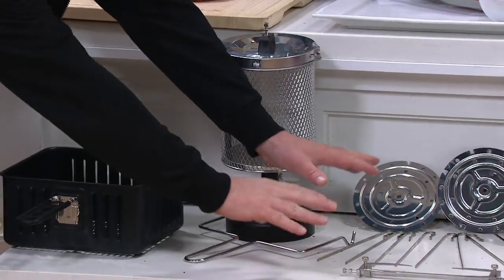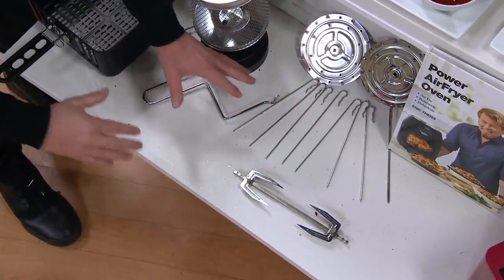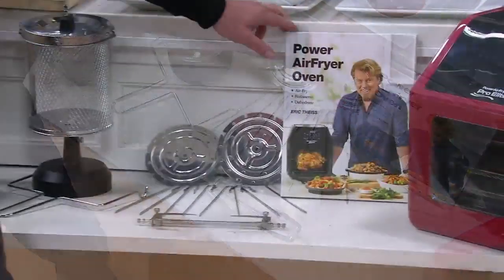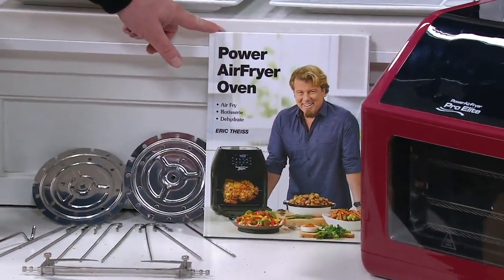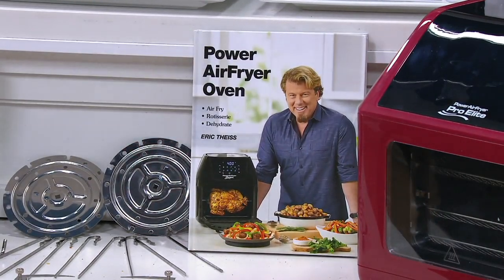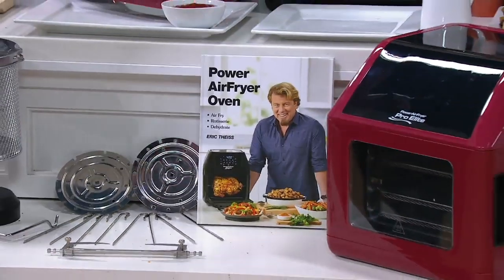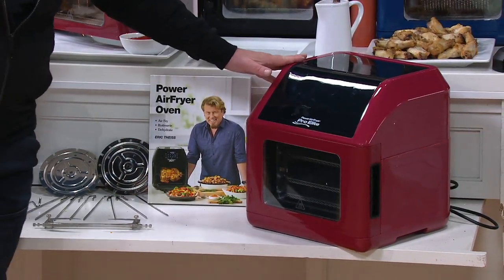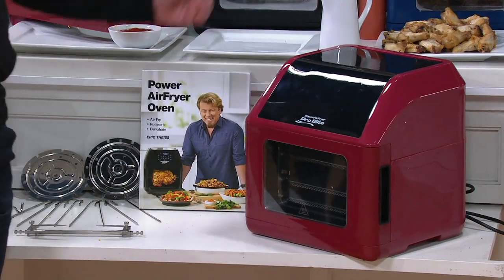Then we have our rotisserie spit. That's how you get your chickens on. I also have a roast coming up. So there's a lot of stuff you can do with that. You get my full hardcover cookbook — 124 recipes. This is like a coffee table cookbook, hardcover, beautiful, amazing photos in there. And then of course you're getting the unit, which is the upgraded unit from the one you may see me with on another commercial. This is the best of the best.